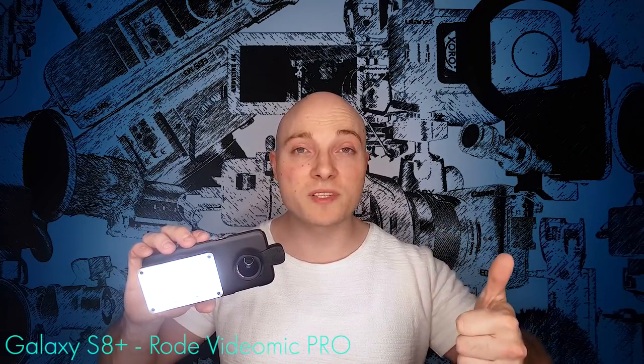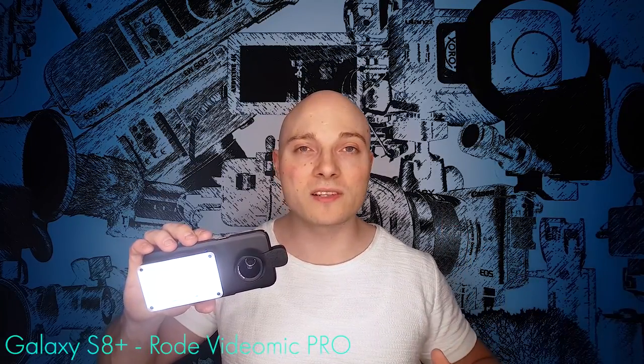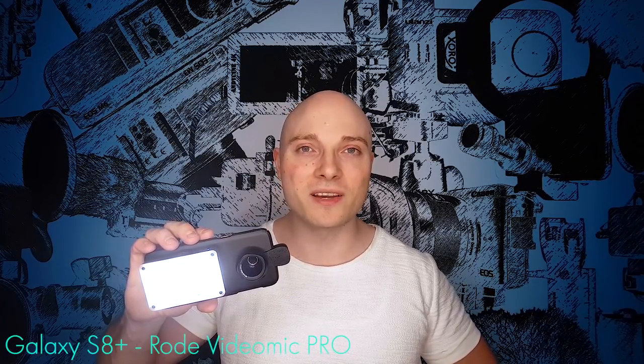If you liked the video and found it helpful, please make sure to leave a thumbs up — it's greatly appreciated. Any kind of comment or feedback is welcome and I'll try to answer as quickly as possible. All the tech used in this video is linked in the description. As always, thank you so much for your time — thank you for watching, and hopefully see you again soon.